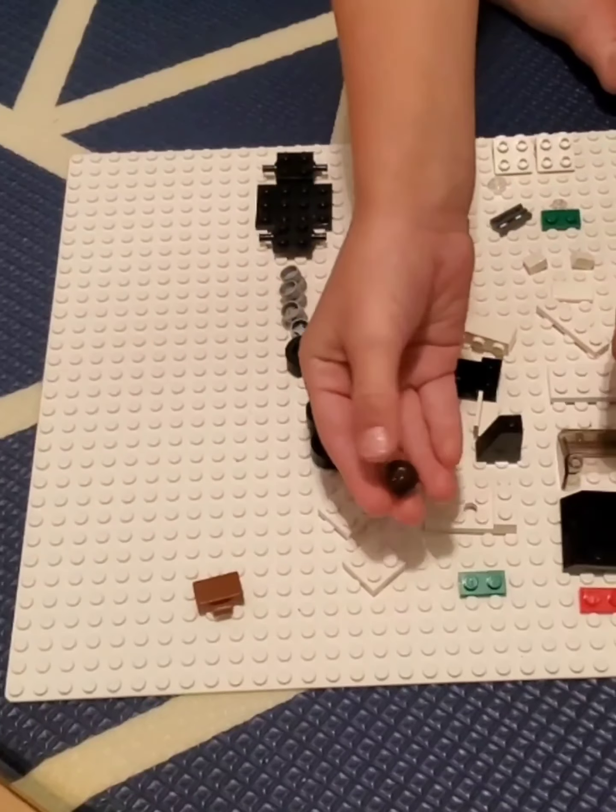Now guys we're gonna put the guy in. And there you go — you got the little 3177! It's pretty fun to play with. I'm gonna put it in my LEGO City set. It's so like a LEGO City set.